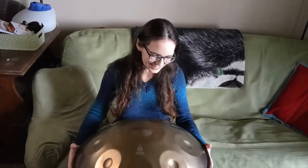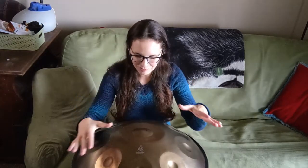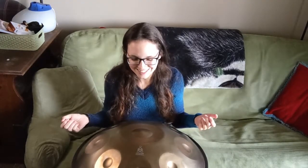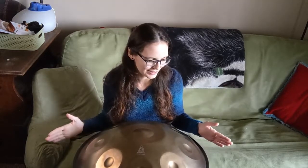I can definitely see some spots where I'd like to improve. I think as I get used to the pan and where the notes are, some of the harmonies are going to come together a little better — that's something I do know a fair amount about, so hopefully that will improve quickly. The rhythm and percussive aspects are definitely going to take some work.